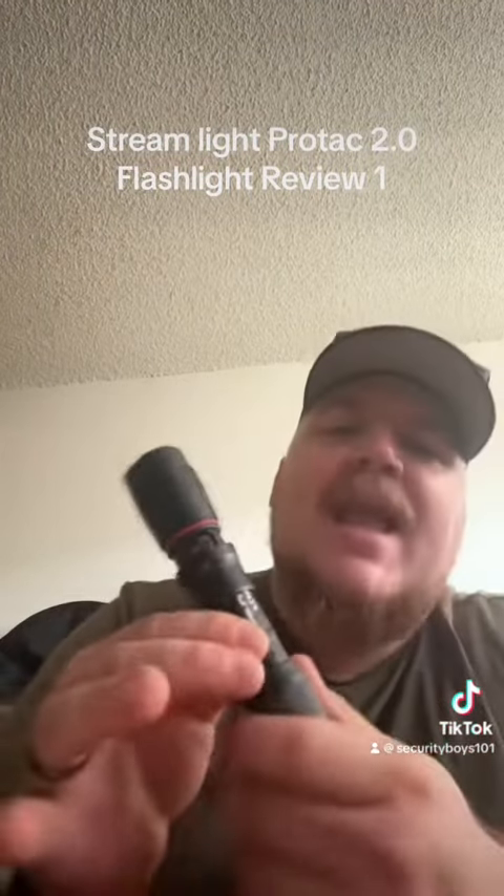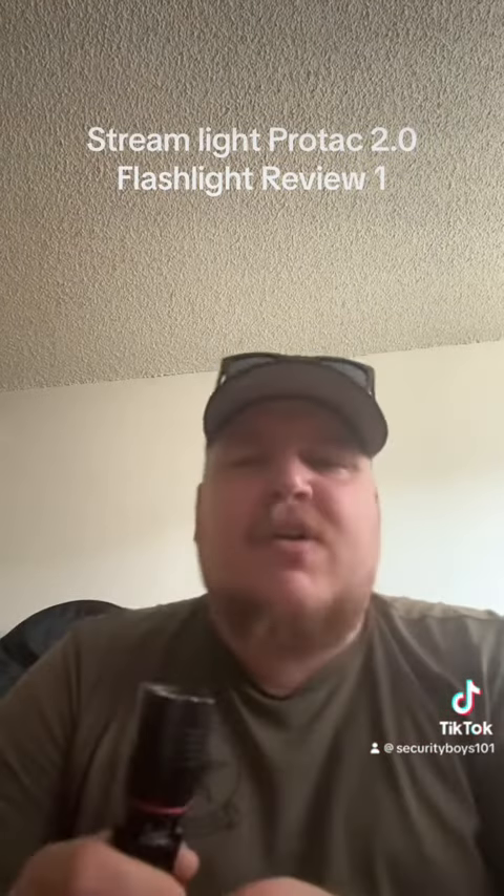I flipped it over and that right there is how you recharge it. So you don't ever have to take the battery out of this and stubbornly plug your cord in and then plug the battery back in every single time.